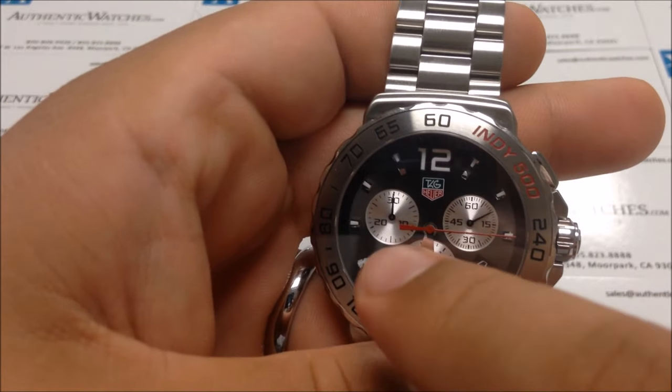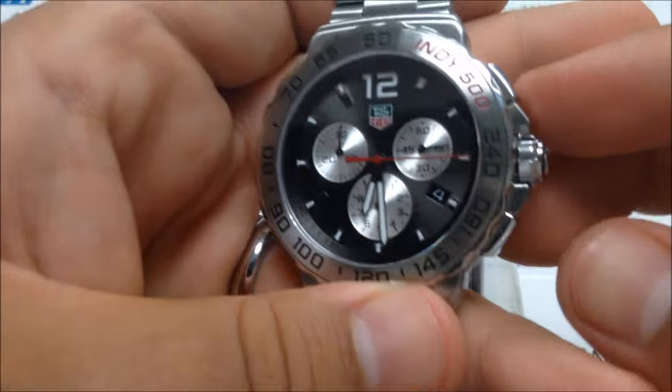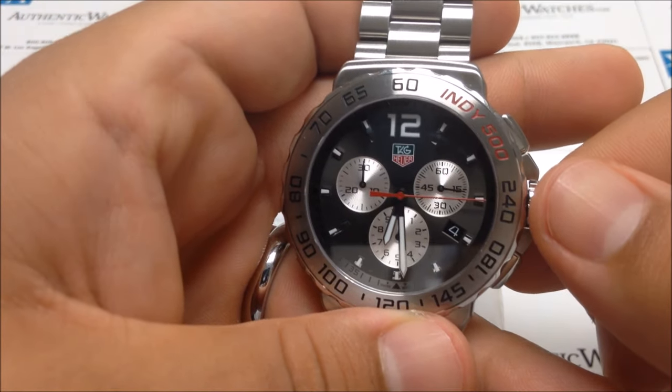This can be done with the chronograph seconds, the split seconds, and the minute counter — so you can individually set each hand. Let's try doing that with the other hands.